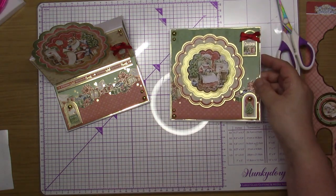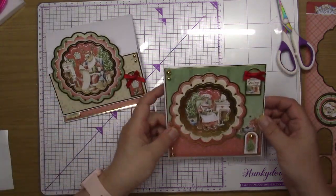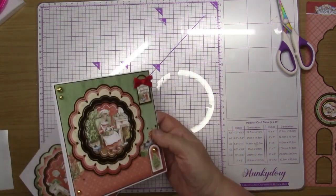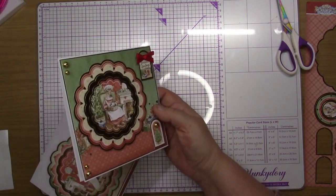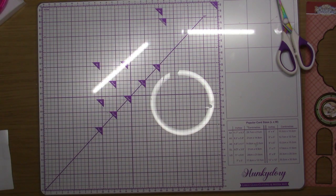I've got the inserts to go into them — the insert for the easel card and that one as well. So that's two cards at the moment. I'm going to make one small card while these dry, bring them back in once I finish — but first I'm just going to have a little bit of a tidy down, and I'll be back.